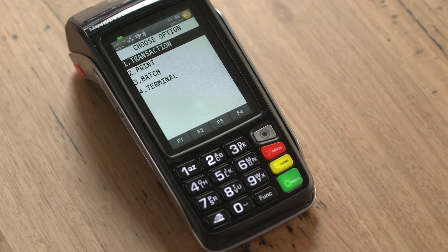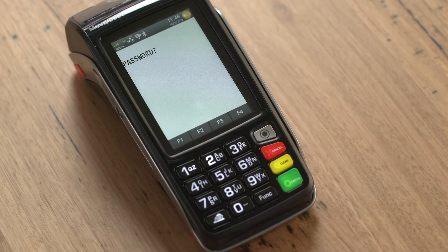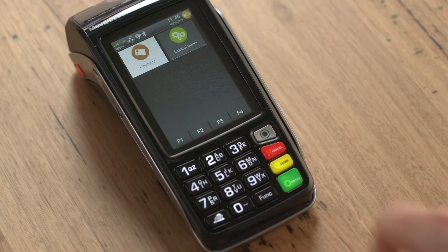Press the grey menu button and then the number 4 on the keypad. This will select terminal, then press 3 on the keypad to select others. Now press 3 again to select manager menu. You will be asked to enter a password. Enter 0000 and press the green enter button.